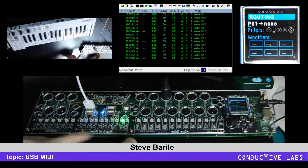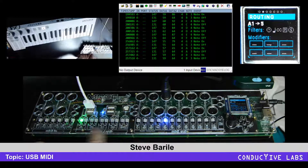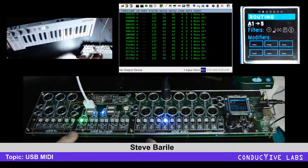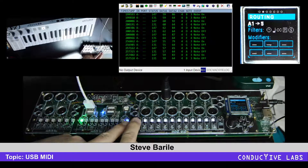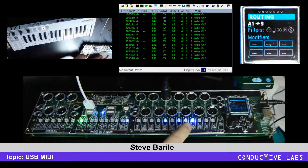I'll go ahead and choose A — A was routed to five — but if I hold this down now we're routing A to the PC port, which isn't connected right now, but I could send it out on virtual port one. So now this is lit up. Notice you can have multiple destinations for any input — it's sending to multiple places and the one on screen is highlighted.